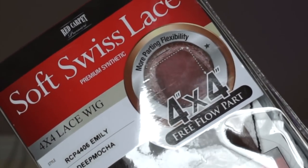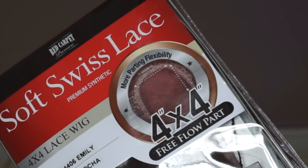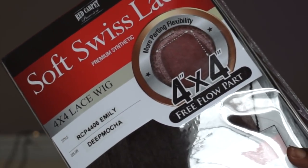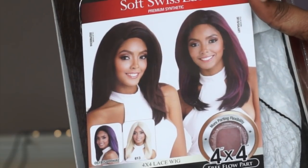So let's go ahead and jump right in. Today's video is brought to you from Main Concept. This is the Red Carpet Collection — a soft Swiss lace premium synthetic wig in the 4x4 free flow parts, style RCP 4406 Emily, in the color Deep Mocha.